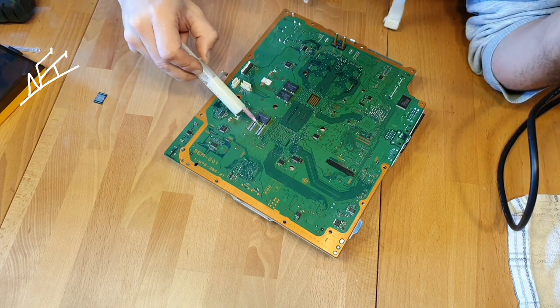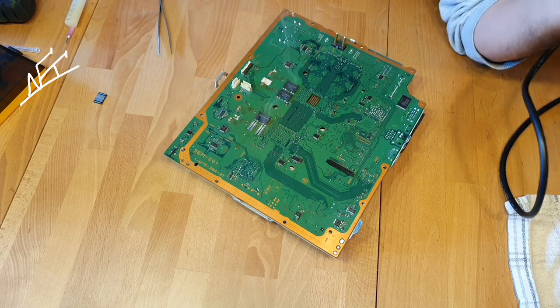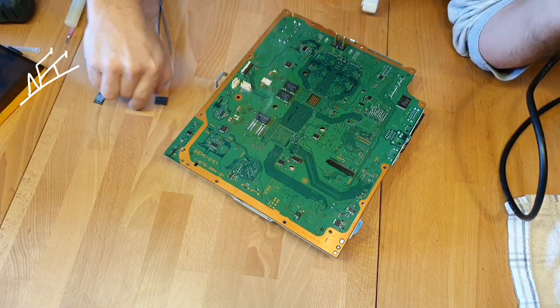Here we go — got him. I'm going to now quickly install the new one, as long as it is all still hot, because you've already seen how much time it takes.